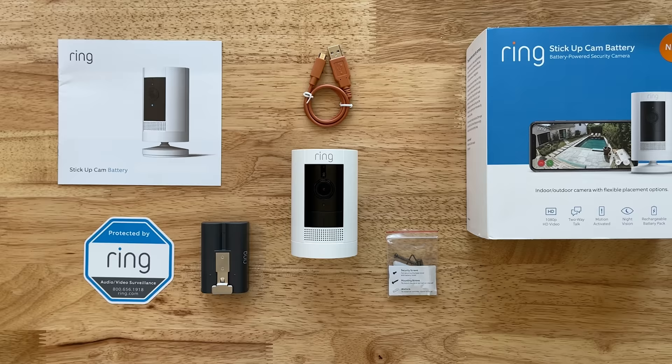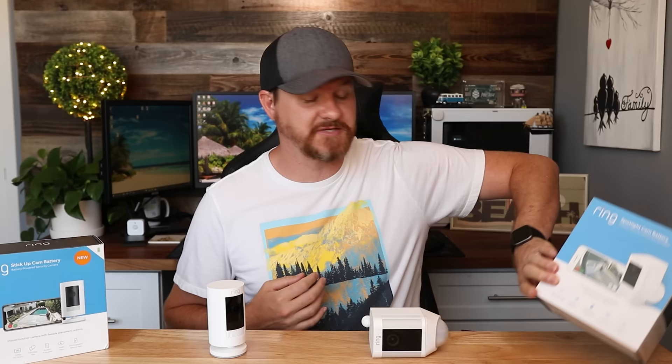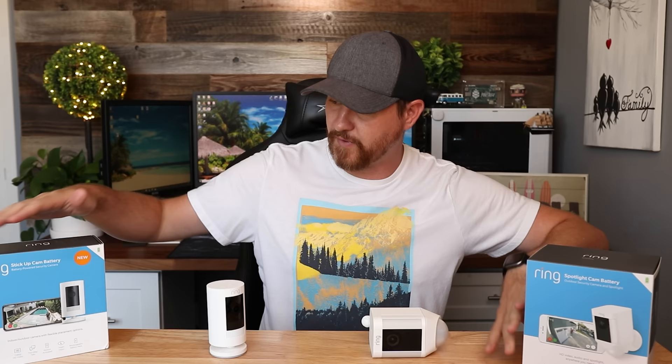Let's take a look at what comes in the box for both cameras. The Ring Stick Up Cam includes the battery-powered camera, a quick-release battery, micro-USB charging cable, user manual, security sticker, and screws and wall anchors. Inside the box with the Spotlight Camera, we've got the Spotlight Camera, a rechargeable quick-release battery, mounting bracket, user manual, security sticker, installation tools, and screws. This one does come with some tools inside, where the Ring Stick Up Cam no longer does.